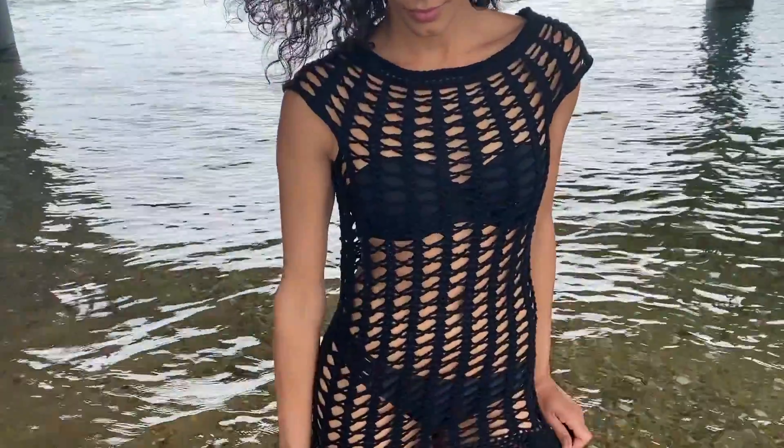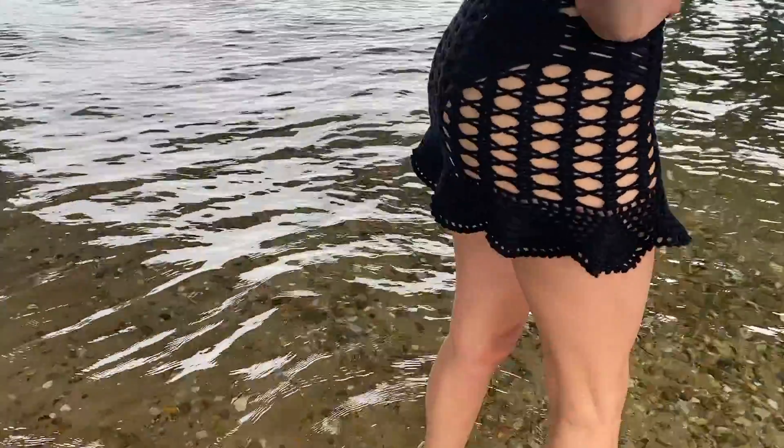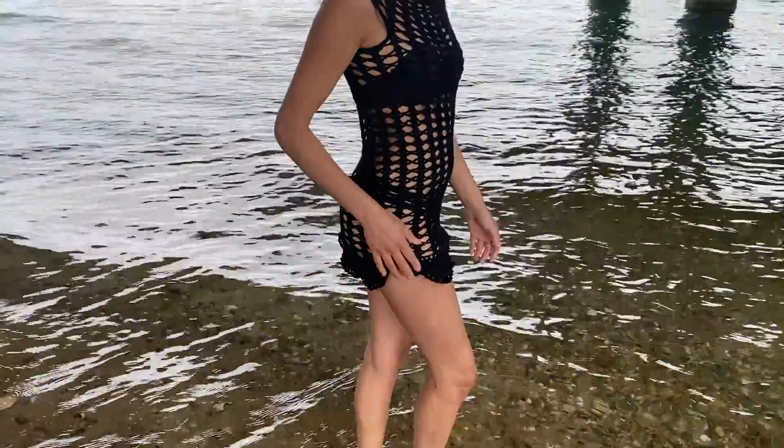You can get a finished product of this beach dress cover-up on my Etsy shop if you don't feel like making it yourself. I also have the digital pattern on there as well if you would like the written version instead of just watching the video tutorial. Feel free to follow me on Instagram at Zay's Crochet, and be sure to subscribe to my YouTube channel for new DIY crochet and macrame tutorials. Please like this video if it was helpful and comment below with any questions.